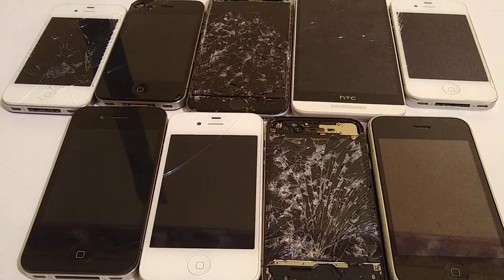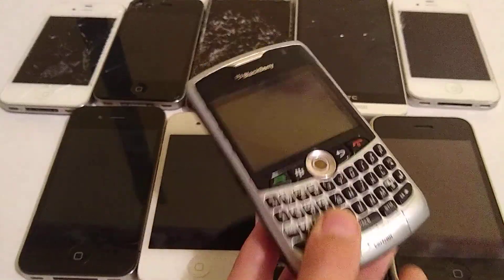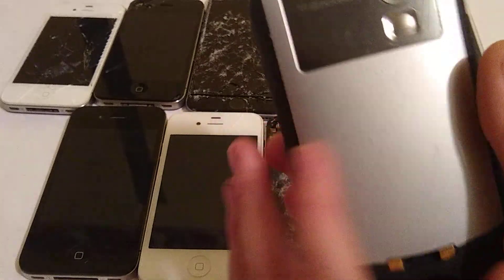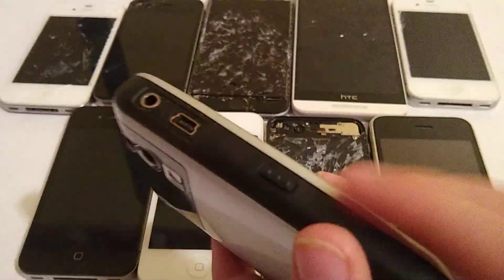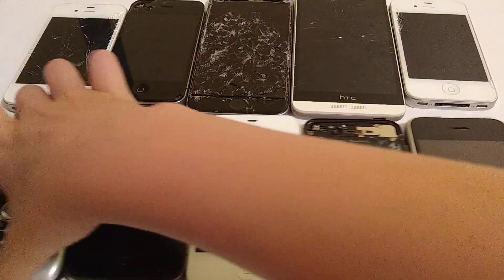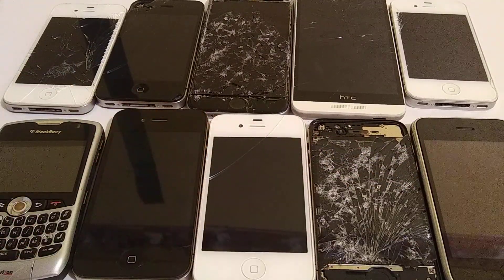Last smartphone — I think. This is my BlackBerry 8330 Curve. It is in kind of bad condition, and it's not turning on for me right now because I guess it's dead. I need to charge it. And that's it for the smartphones.